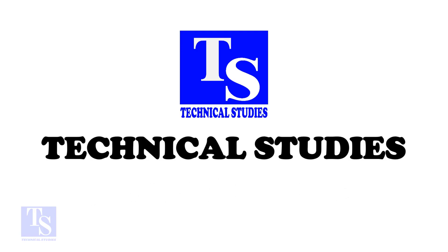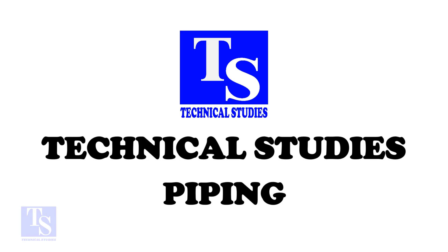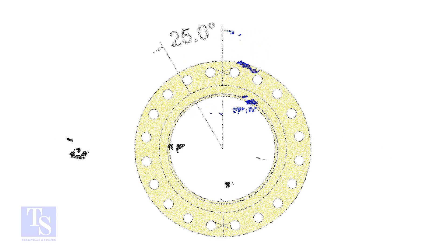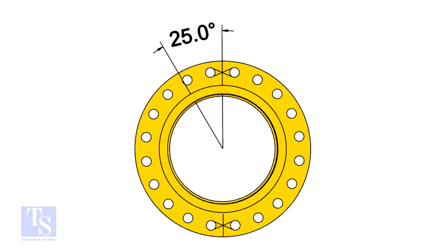I choose a slip-on flange for the example, but the calculation and the procedure are the same for all flanges. The pipe and the flange size is 16 inch, and the flange will rotate 25 degrees anti-clockwise.